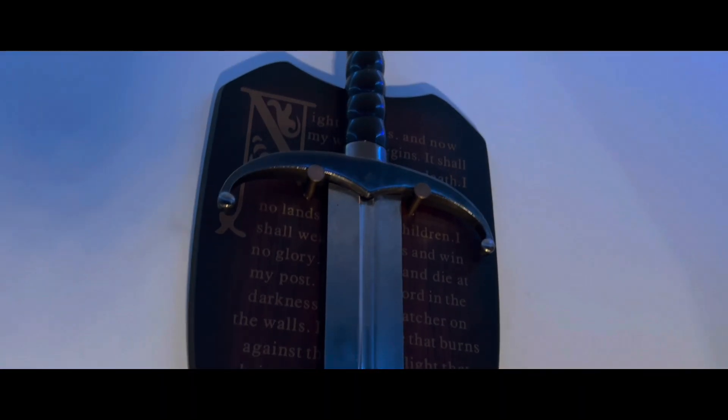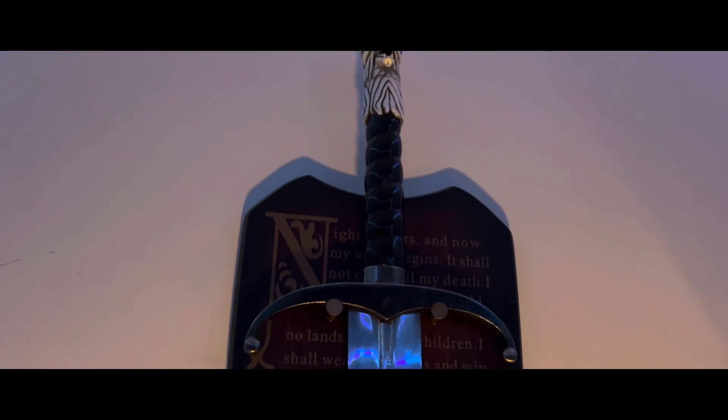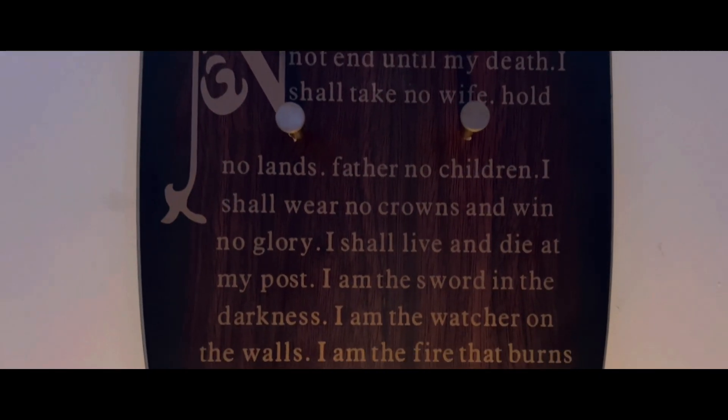La manera que tengo de exhibir a Garra es entre mis dos vitrinas. Si se fijan, estas espadas vienen con un tipo de exhibidor. En el caso de Garra tiene esta forma y lo que me gusta es que tiene el juramento de la guardia nocturna. Díganme que no se ve increíble.